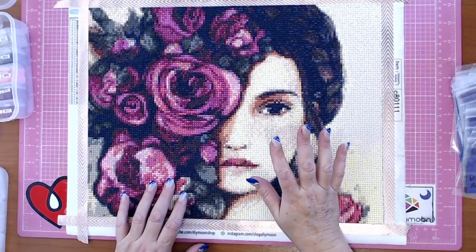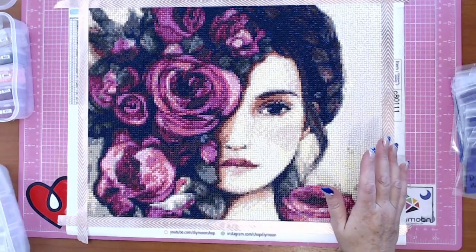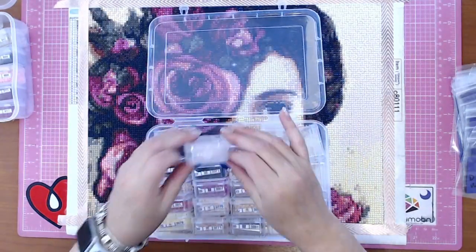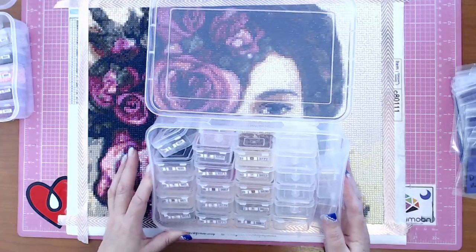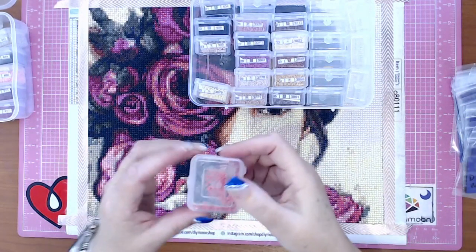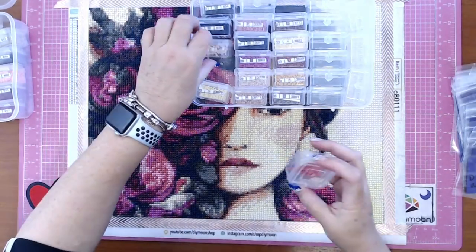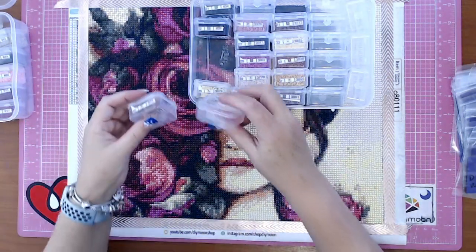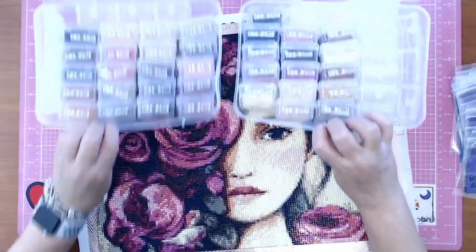Drill quality — I didn't keep any throwout drills. I had two drills that were crap, that was it. Didn't run out of anything. Some colors got pretty low — the T's got pretty low — but I didn't run out, and I wasn't even concerned about running out of any color, which is really good.